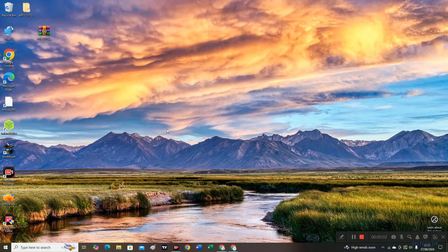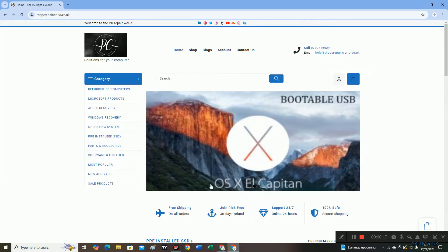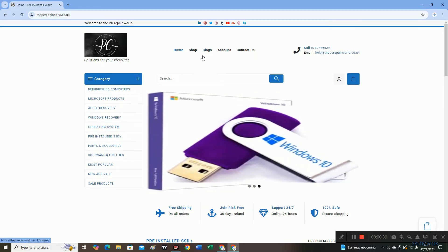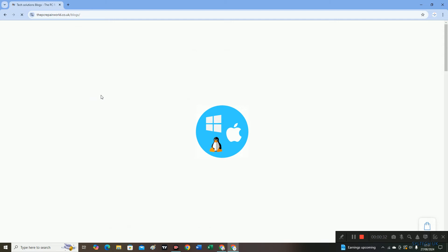Hello viewers, welcome to my channel. In this video I will show you how you can download and install ArtCut 2009 on your USB drive. So let's get started. First of all we're going to need a USB drive and the software zip file. You need to download it. I'm going to download it from the website — a link is in the description.